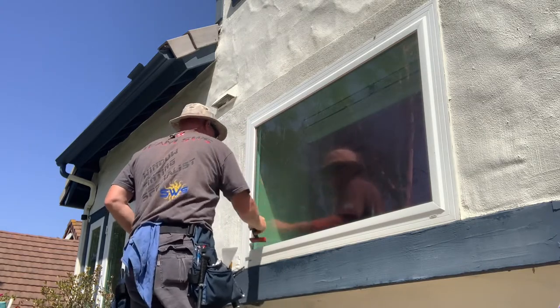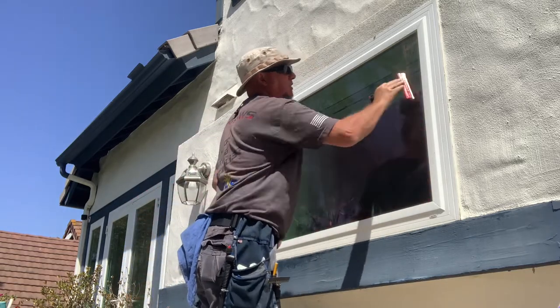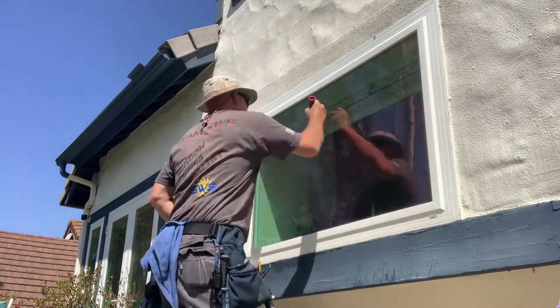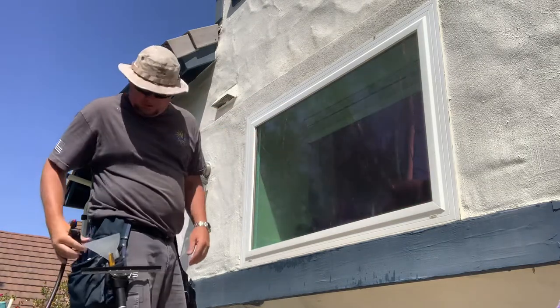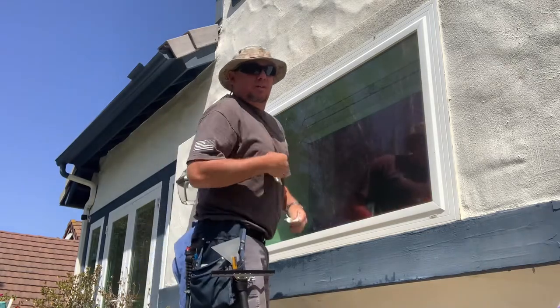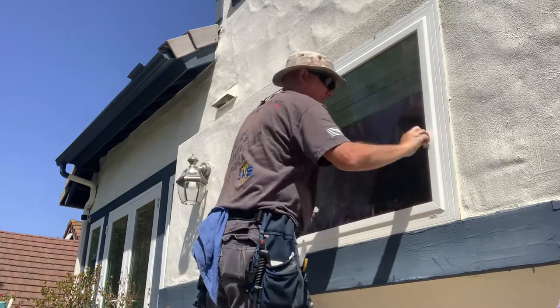leftover film, residue, tree sap — just anything that might be on the glass. We're going to scrape it down really good, get everything off that glass, cut the surface, get it nice and clean. I recommend a stainless steel blade because they don't typically scratch. Wet it down again. Dry up the edges with a paper towel.